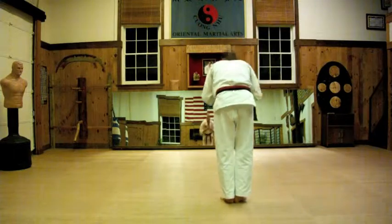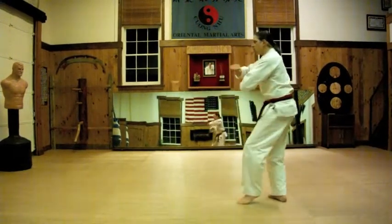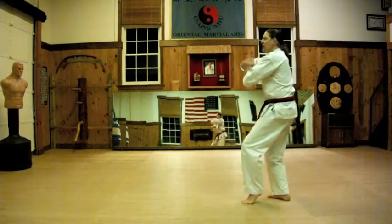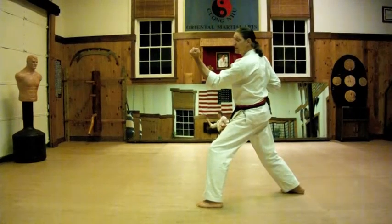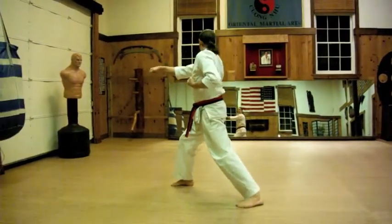1, 2, 3, 4, 5. Look, turn, chamber with the bottom hand palm down. Inner middle block as you come into forward stance. Open your front foot, step through and punch.